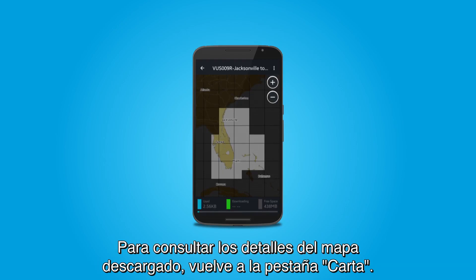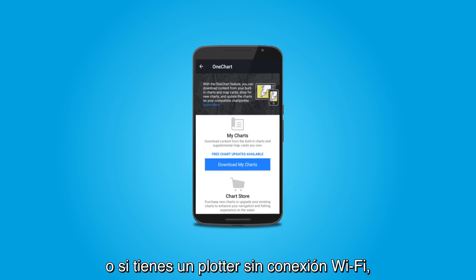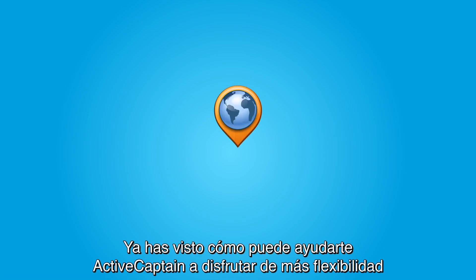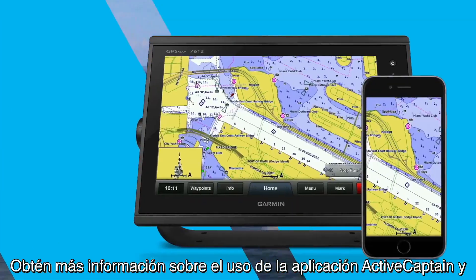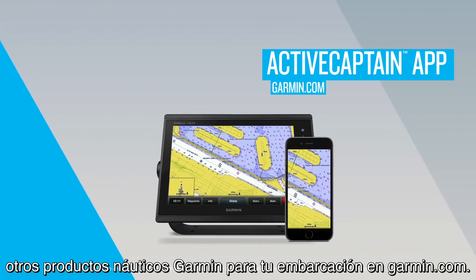To review the map detail you have downloaded, go back to the Chart tab. If you want to have direct access to the entire map on your chartplotter, or you have a chartplotter that does not have Wi-Fi, then you can use Express to get your maps in their entirety to your chartplotter. And that's how ActiveCaptain can help you enjoy more flexibility and control with your maps and charts than ever. Learn more about using the ActiveCaptain app and other Garmin Marine products for your boat at Garmin.com.